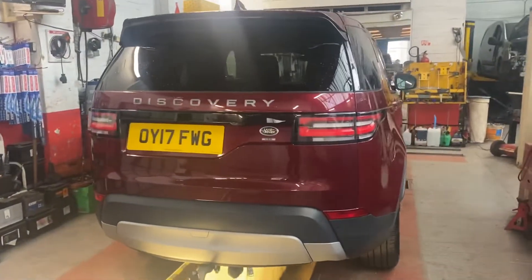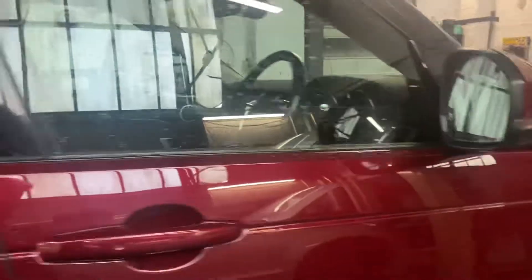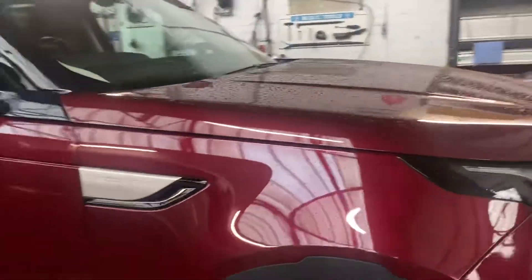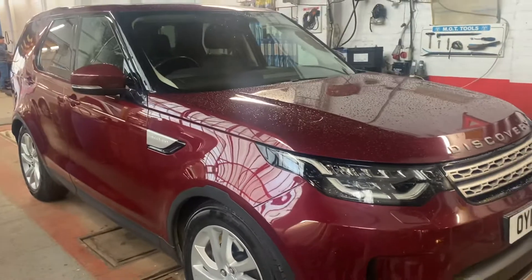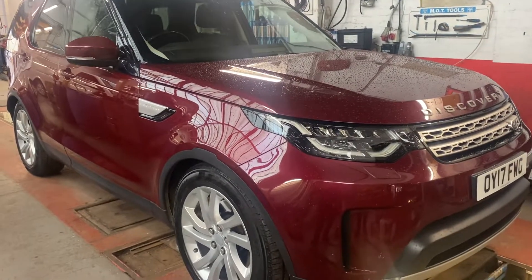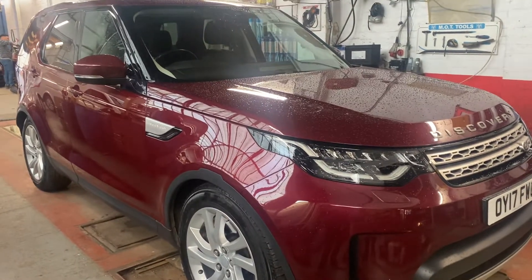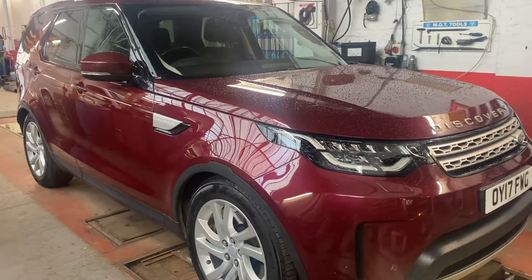We'll just finish up on this — it's a really quite very smooth, spacious vehicle. If I still owned it I might use it for my holiday, probably a bit too nice to leave in an airport car park. There it is.